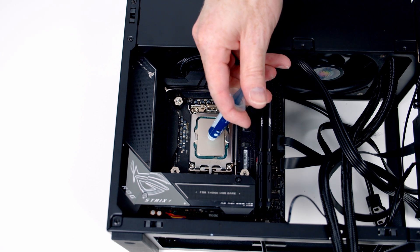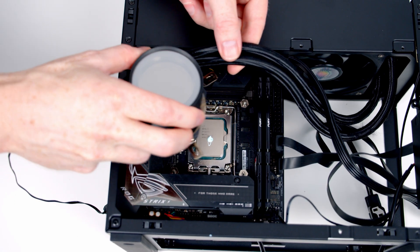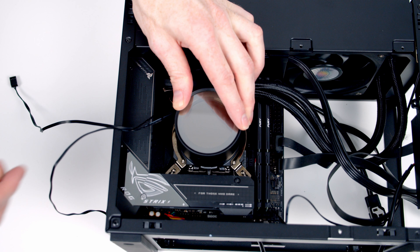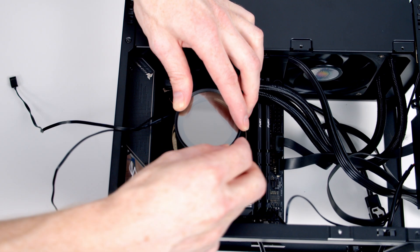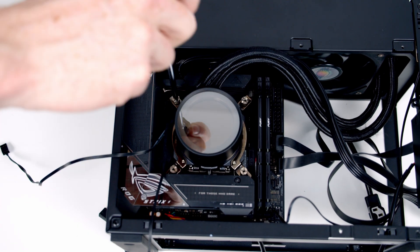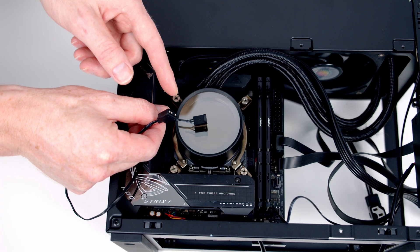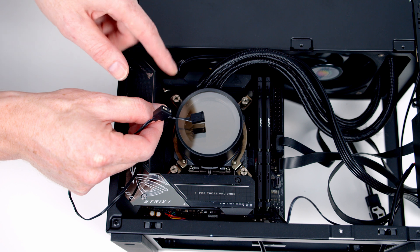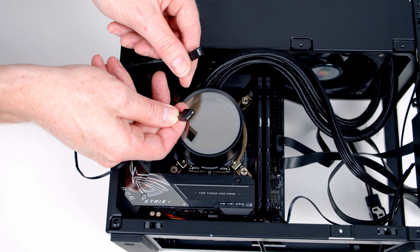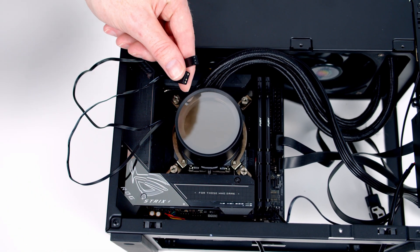Add some thermal paste to the center of the CPU, then line the pump up with the bracket fitted earlier and put a thumb screw onto each corner. There are two connectors coming from the pump: one powers the pump and goes into the AIO header at the top of the motherboard; the other is a three-pin 5V ARGB connector that goes to a header at the bottom of the motherboard — go ahead and get those plugged in.